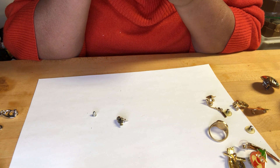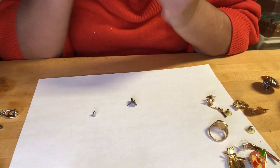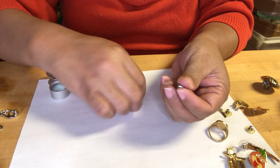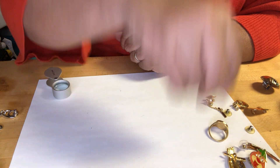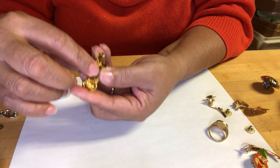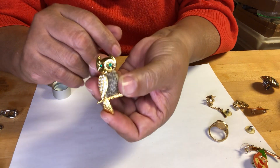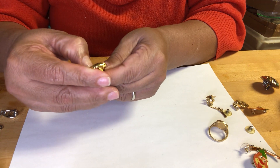With rhinestone — rhinestone ice cut — a brooch, it's an owl. No markings. I think this is kind of plastic.